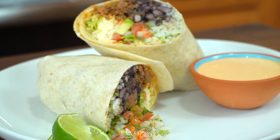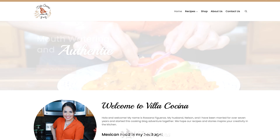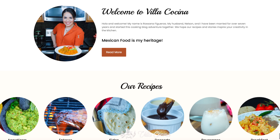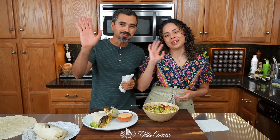I really hope that you try this recipe at home. Follow us on all of our social media platforms. Remember that the full printable recipe is available on villacocina.com. Like this video and until the next one.